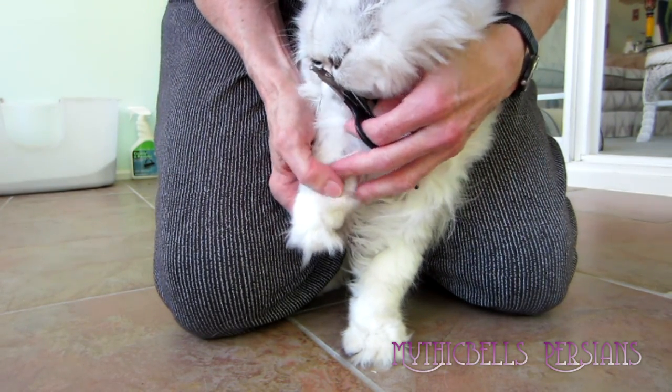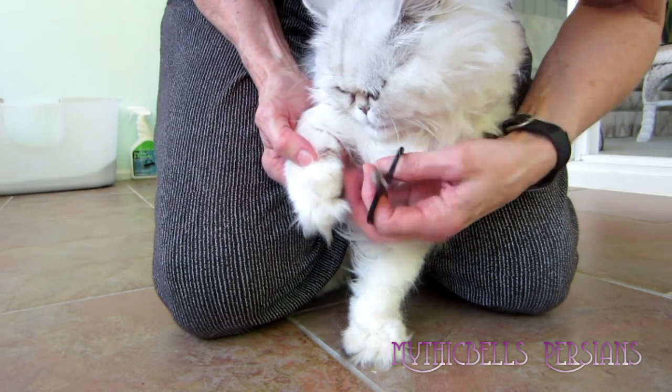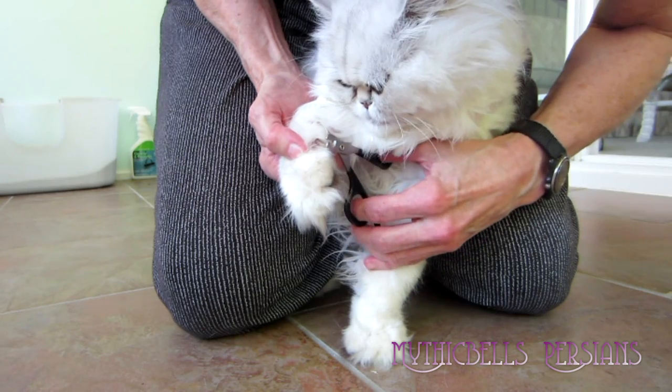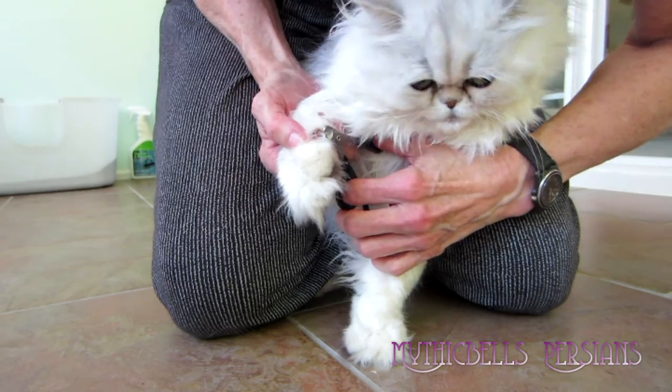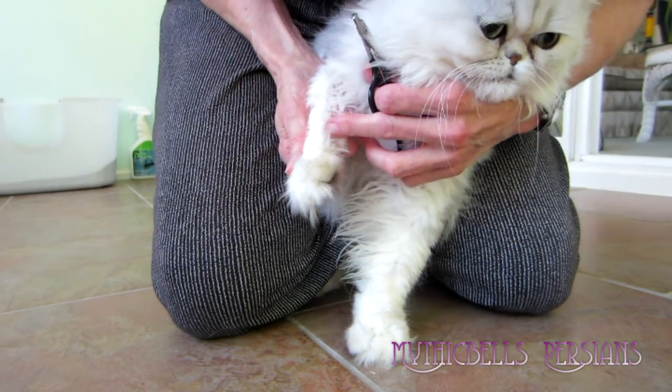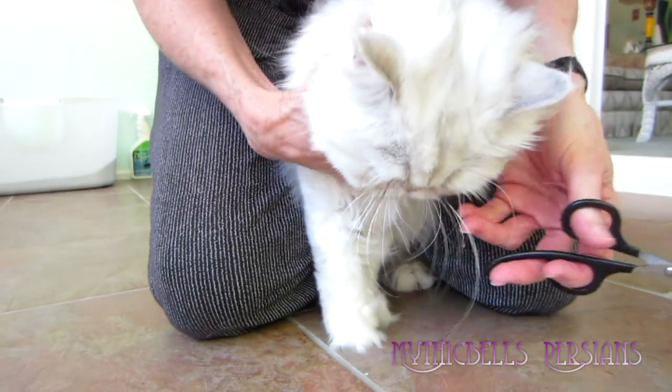Which is this left dewclaw. This is the one that's the hardest to get — the dewclaws — and the kitties don't like it at all. It's also the one that's most likely to curve over and grow into the pad of the foot.